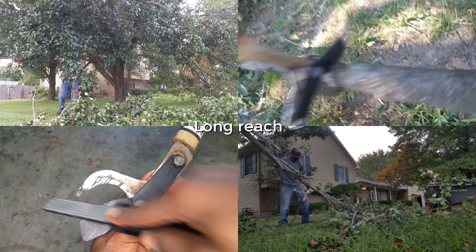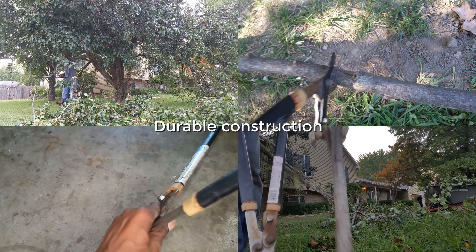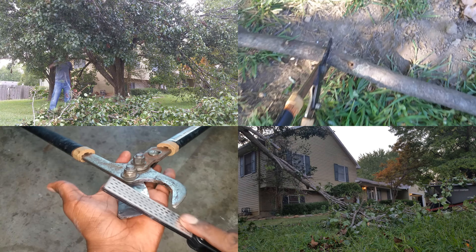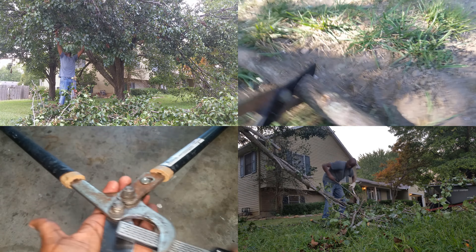The blades are designed to bypass each other, which makes cutting almost effortless. The handles are made of a rubber-like soft grip material that are ergonomically designed to provide a comfortable grip, which helps to reduce fatigue and improve control.